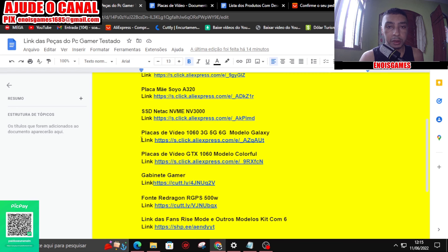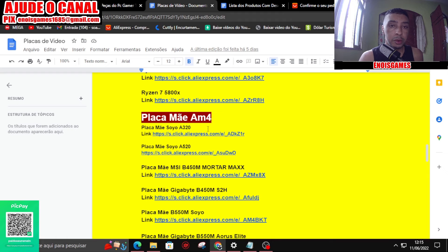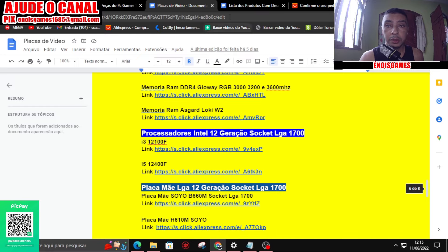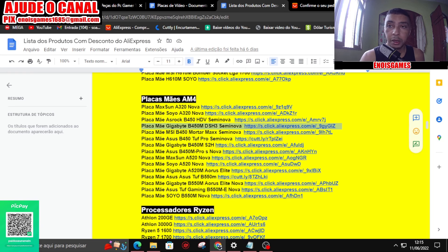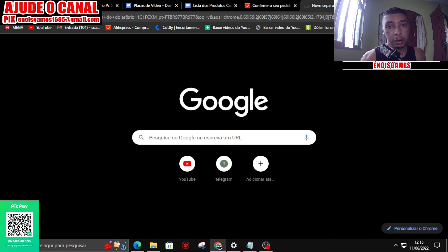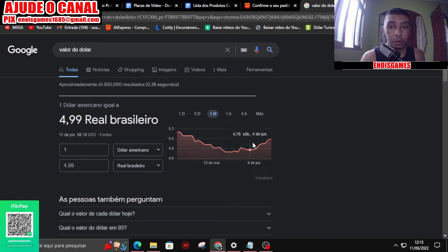O primeiro link vai ter todas as peças que eu estou utilizando no PC Gamer. O segundo link vai ter uma lista mais completa com outros processadores e outros modelos de placa de vídeo. E tem o terceiro link com uma lista mais extensa também. Outra coisa: se você vai comprar alguma coisa no AliExpress e estava esperando o dólar baixar, eu recomendo que compre logo porque o dólar começou a disparar, já chegando a R$ 4,99 hoje.